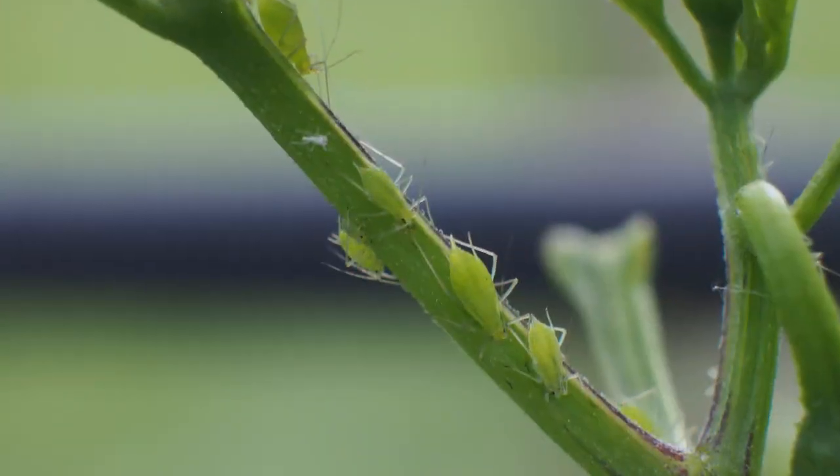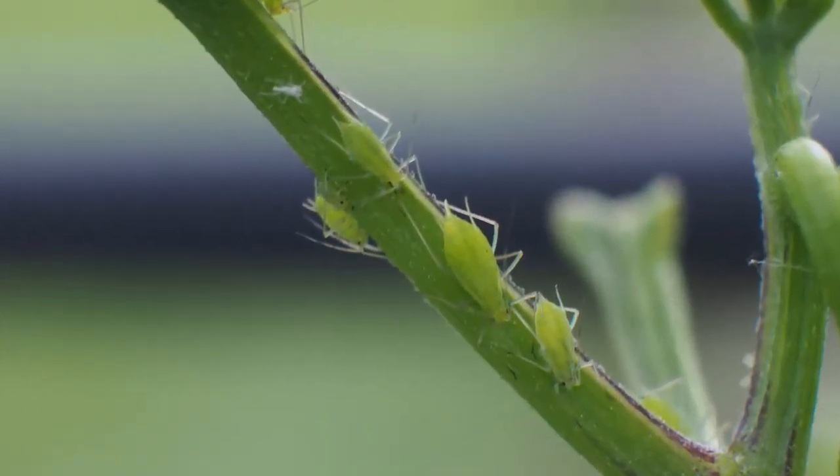Hello! When it comes to growing just about anything, there's one pest that rears its head time and again: the ever-present aphid. These soft-bodied insects attack many plants, leaving them weakened and prone to disease. As a gardener, you have the power to fight back, so in this video we'll show you five ways to banish aphids without resorting to pesticides.